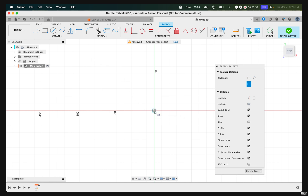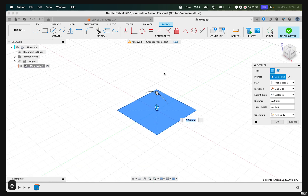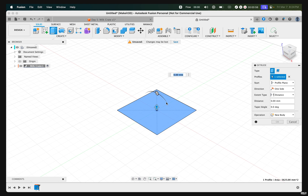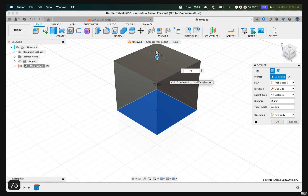Select the origin and drag out this rectangle. The dimensions we want to use here is 75. From here, press E on our keyboard. Fusion 360 will automatically select this profile, and we can drag this up to match the exact same dimensions as we created for our square.